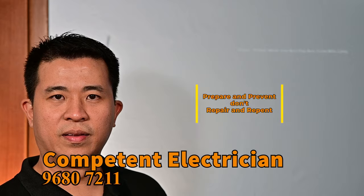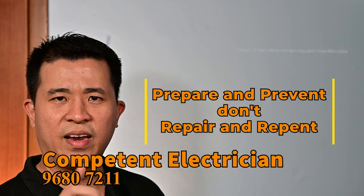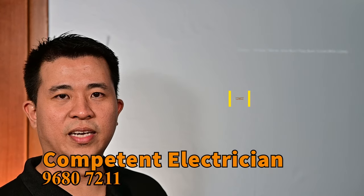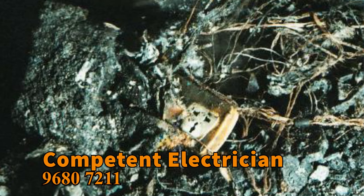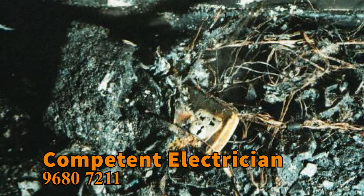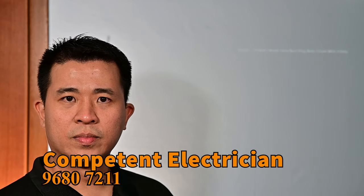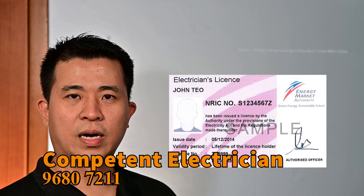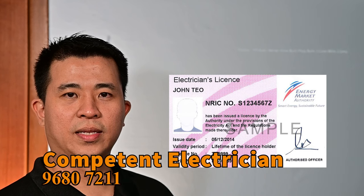This is a very, very old 3-core cable and most of it is attached to a water heater. Prepare and prevent — don't repair and repent. They were very lucky somebody was at home and stopped the fire. If not, it could have been worse. Please go and take a look at your water heater connection. If you have doubts, call a licensed LEW to come and do a check on your water heater installation.